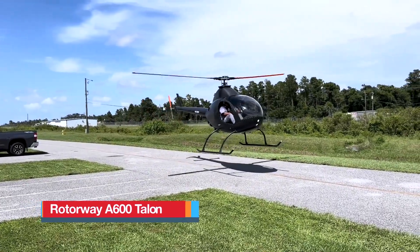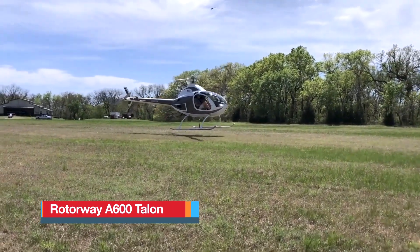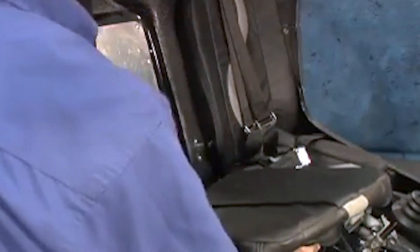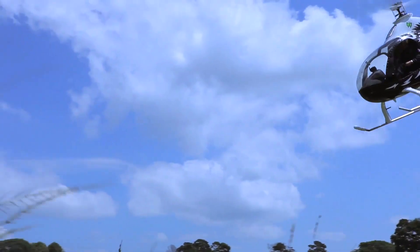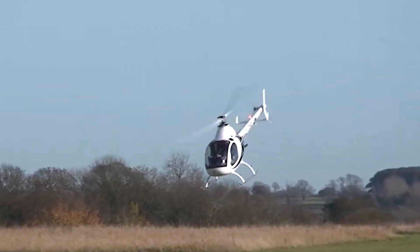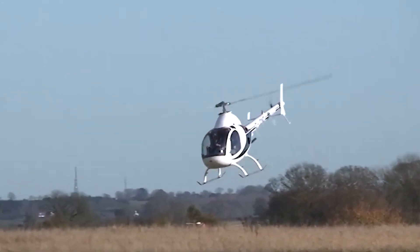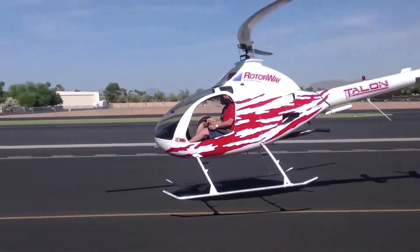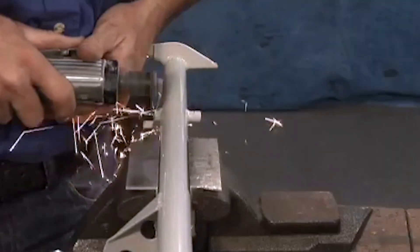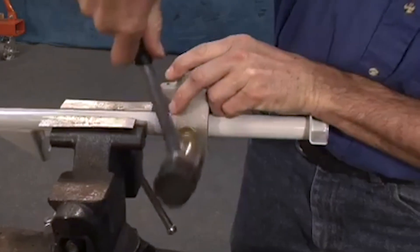RotorWay 600 Talon. It is one of the most recognized kit helicopters available today, built for those who want the challenge of assembly paired with the reward of true flight. Delivered in a quick-build form, much of the complex work — such as the welded frame, drive system and composite blades — arrives complete, leaving the builder with the hands-on experience of final assembly.